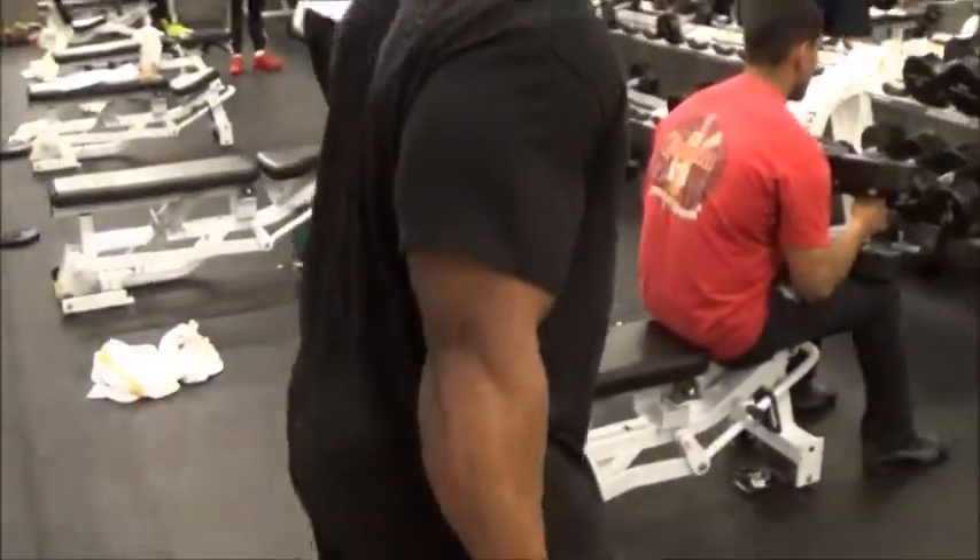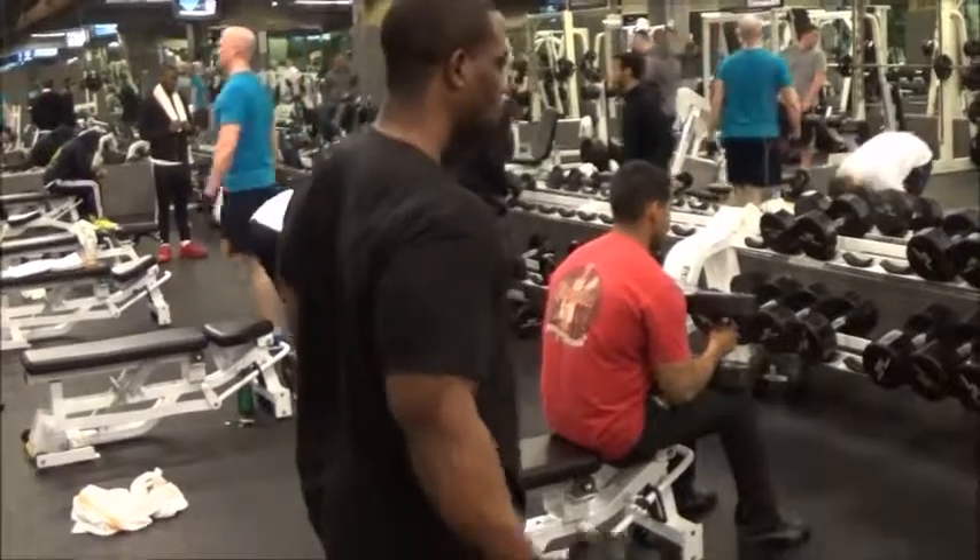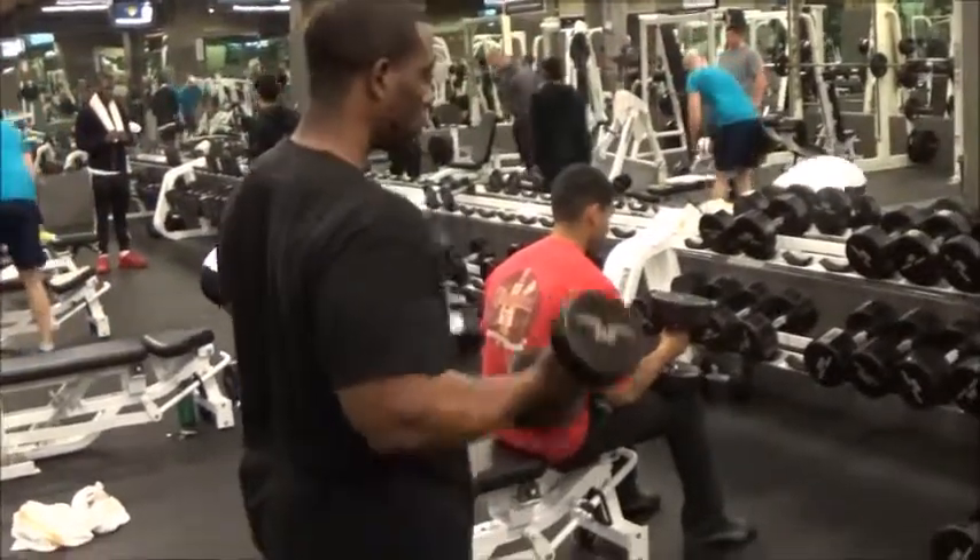Alright guys, welcome to Physiques by Andel. It's March 22nd, 2014 and I'm currently 227 pounds. Since I started my diet a few weeks ago, I already lost 18 pounds and everything's coming along great.